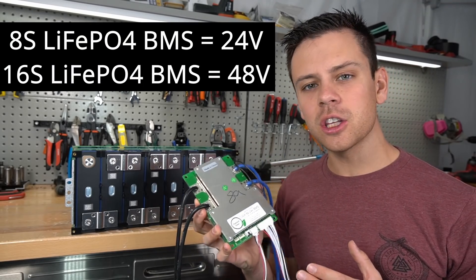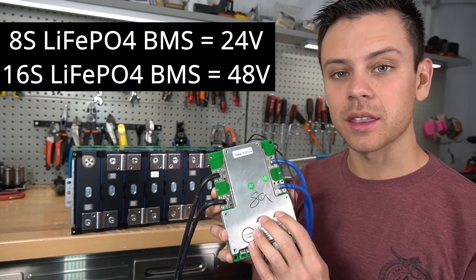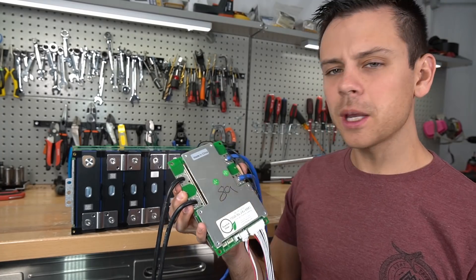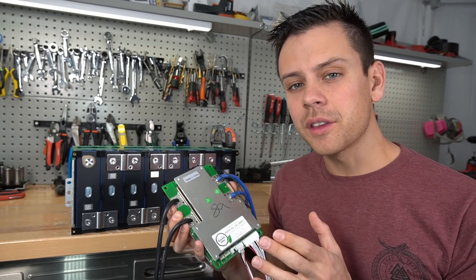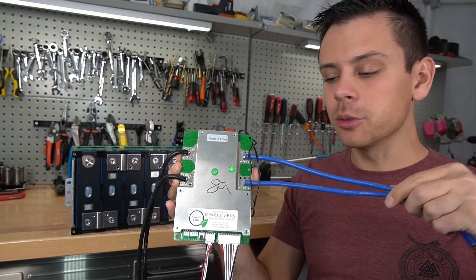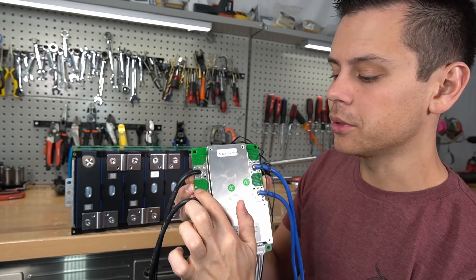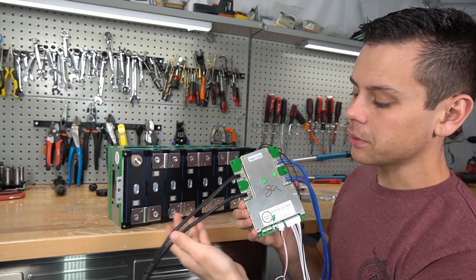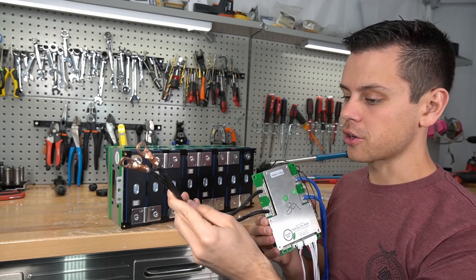Let's get started. First, we need an 8S BMS. If you're going to use two of these batteries in series you're going to need a 16S BMS. An 8S is for 24 volts and a 16S is for 48 volts. This BMS comes with a Bluetooth module and it's very easy to connect to your batteries. On this side we have two blue wires and on this side two black wires — labeled B-negative and C-negative. The blue wires connect to the battery at the main negative terminal, and the black wires go out to your inverter, solar charge controller, or battery charger.